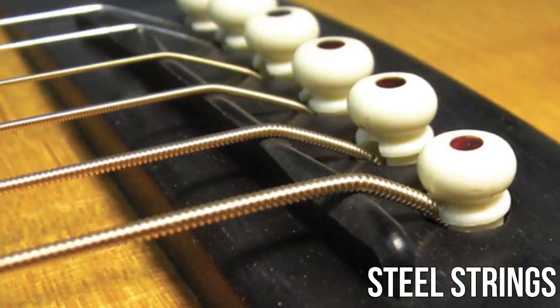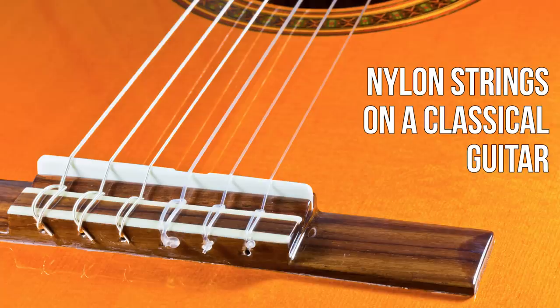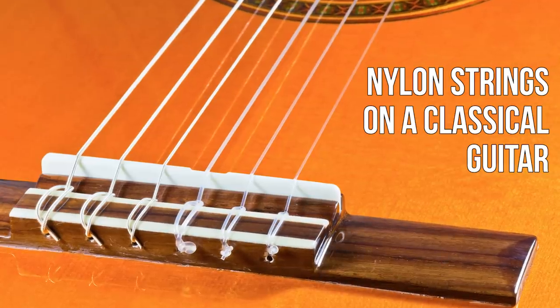So once you've got your budget figured out, you've got to figure out what kind of guitar to get. Now, this guitar has steel strings on it. The other kind of strings are called nylon strings, which are those clear plastic-looking strings. Nylon strings are more typical with classical guitar or Spanish guitar, whereas steel strings are more common with pop, funk, blues — the contemporary styles that most of you will probably like. So let's go for steel string.